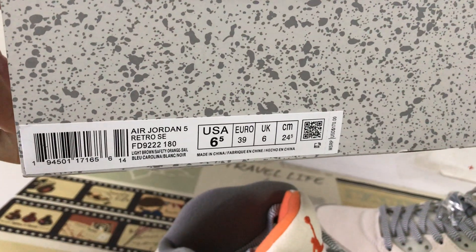Here is the shoe box — that is the new shoe box and the box label.